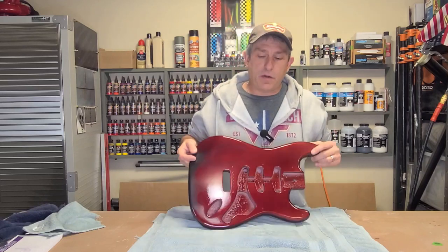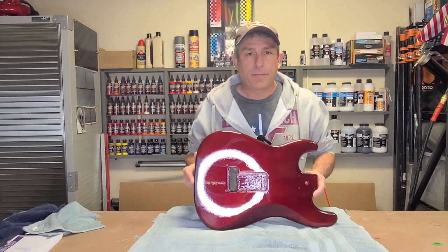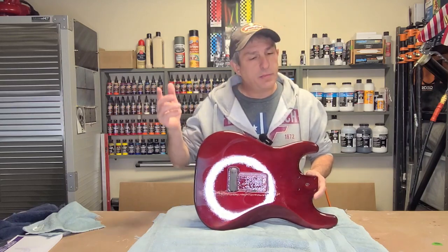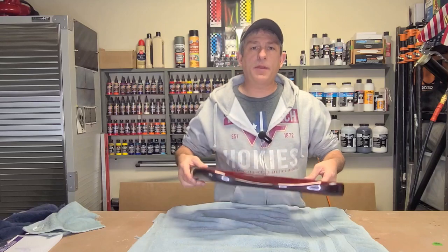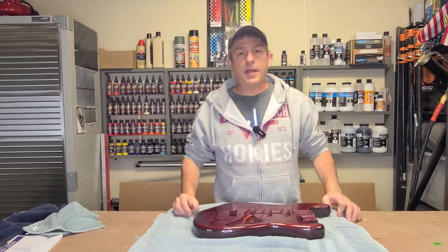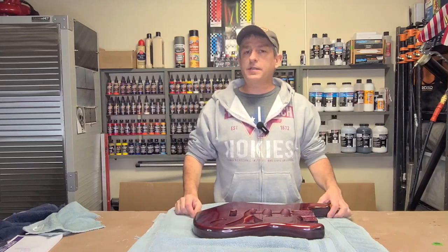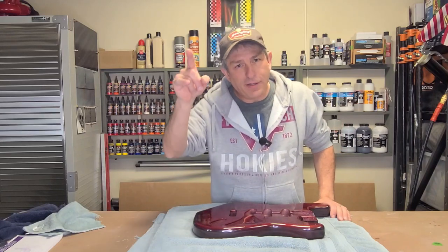Part two is going to be taking the guitar the rest of the way until we come up with the finished product. So if that's something you're interested in, please stick around, consider subscribing, hit that bell so you get future notifications. A couple of comments, good or bad, really helps out with the YouTube algorithm. Don't forget to check out all those Amazon affiliate links and all my other links for the products I use. And with that, let's get started.